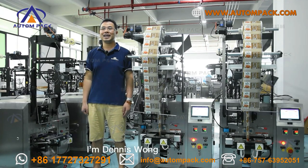Hello my friend, I'm Dennis Wong. Welcome to AutonPack. Today I'm going to introduce you the small chicken powder automatic vertical packing machine behind me.